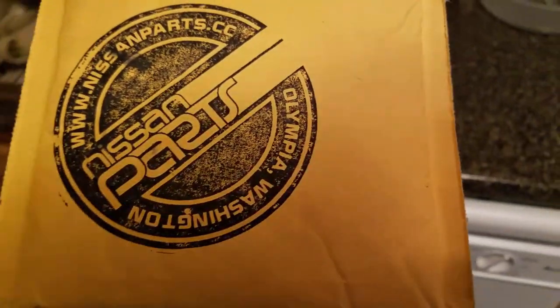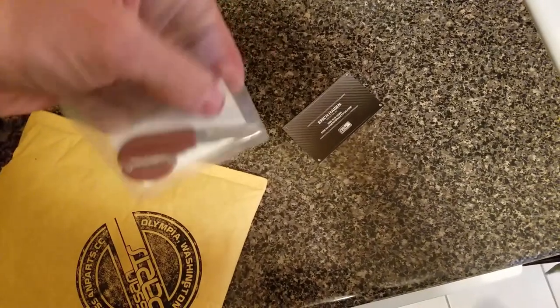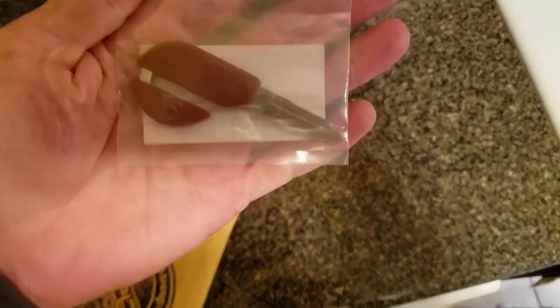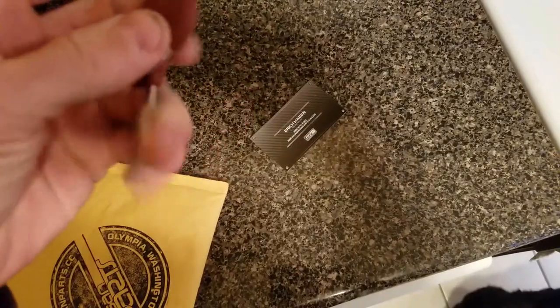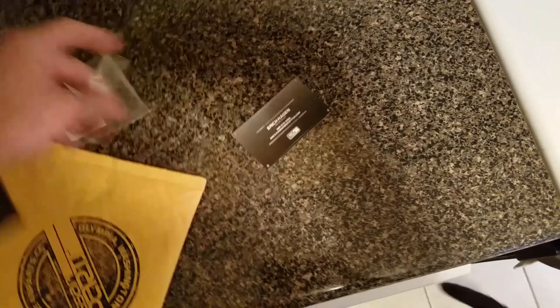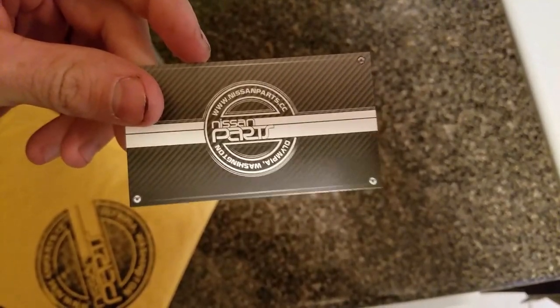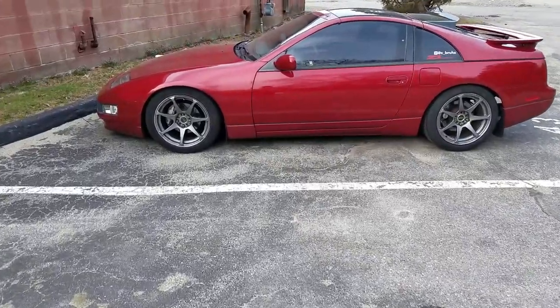Let's check out what I got from Nissan Parts located out of Olympia, Washington. Look at that — a brand new blank key for the daily, basically because my daily one is pretty thrashed and beat up. This is literally brand new, no joking — mint OEM key. So I'm stoked, thank you guys so much. You should definitely go check these guys out — they have an Instagram, they're on Facebook, and you can go right to the website. It's very professional, very clean cut, and super awesome.